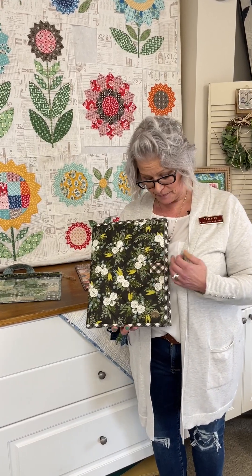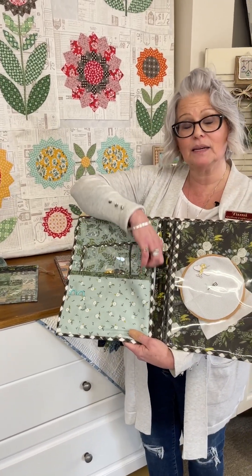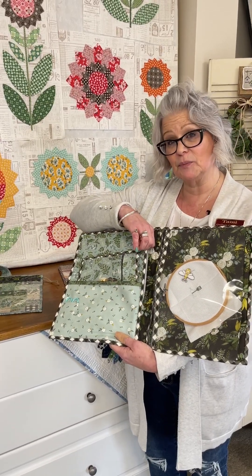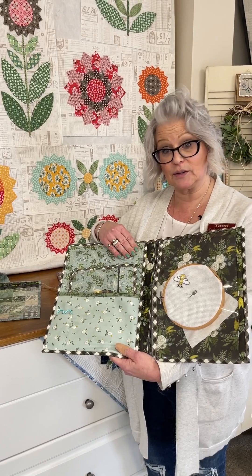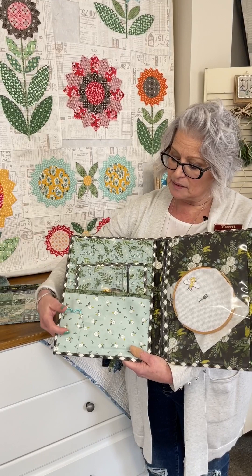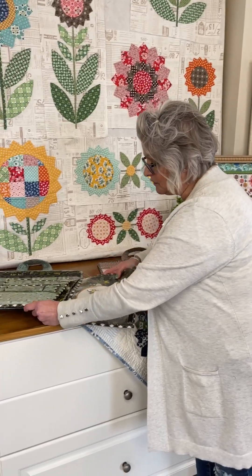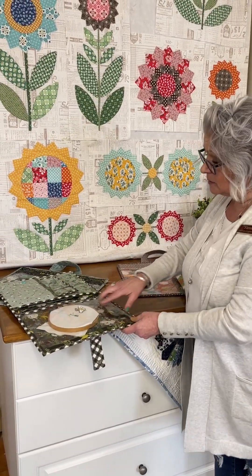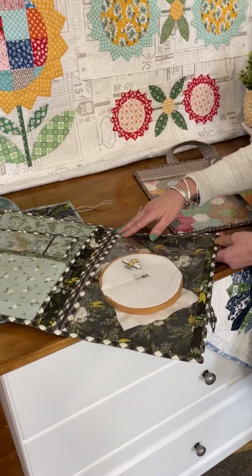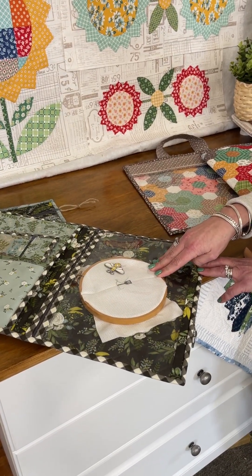We've got a magnetic closure and when you open these, you have got a great pocket here that has a Peltex lining so it's nice and firm. It'll keep your project and your pattern from getting all wrinkled. You've got an extra pocket here, a nice little pocket that's also safety lined so that your scissors don't poke through and hurt you. We have on this side vinyl with a zipper that has a really nice little finishing on it. Your hoop and your fabric can fit really nicely inside.